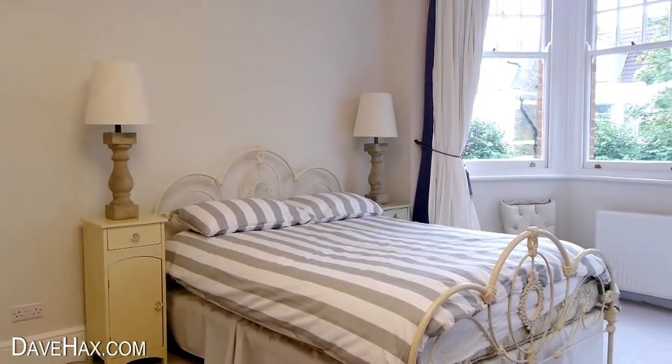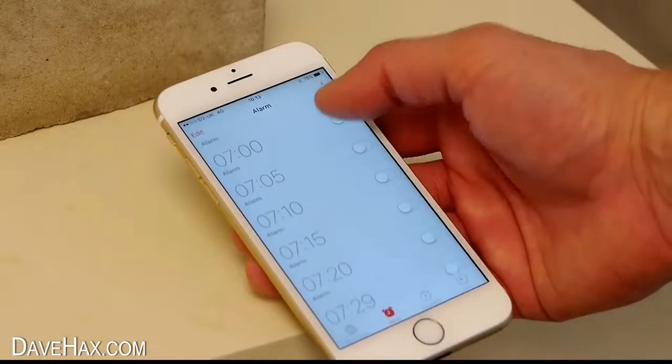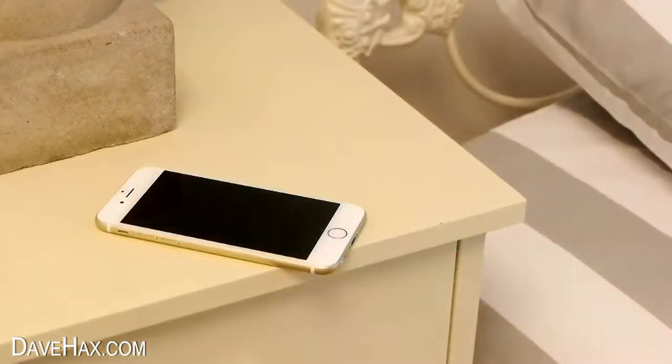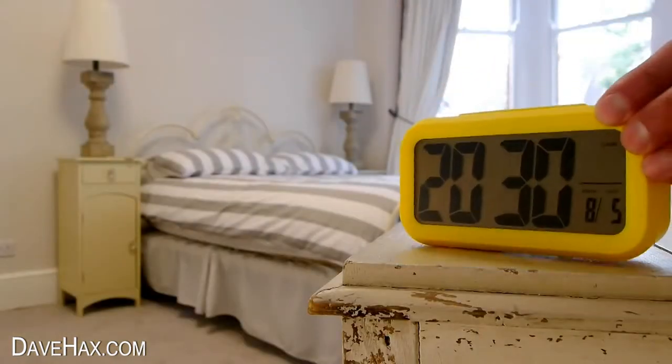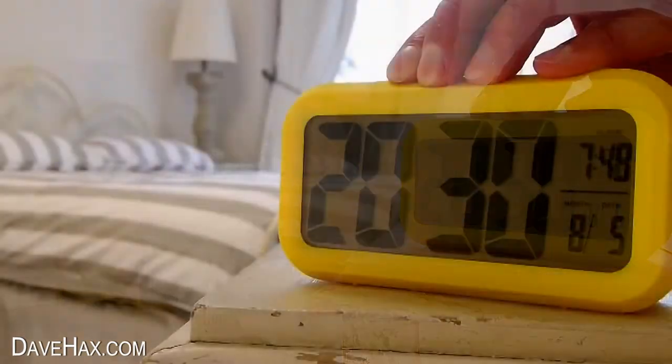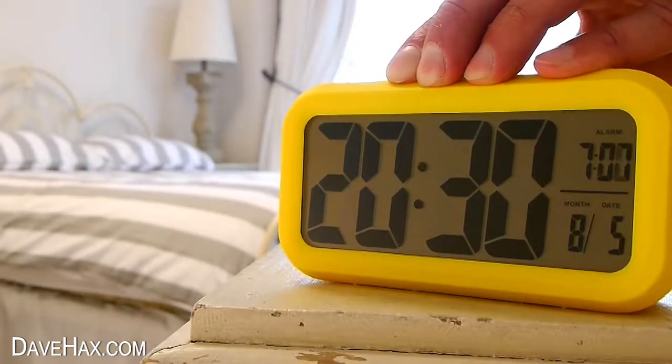To wake yourself up in the morning you probably set an alarm on your mobile phone and keep it on the bedside table in case you need it in the night. But to stop yourself from snoozing too long, you can also place an alarm clock on the other side of the room and set it for one minute later, so you've got to get out of bed to switch it off.